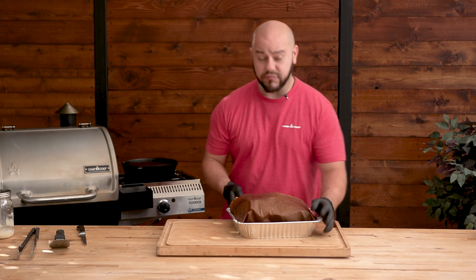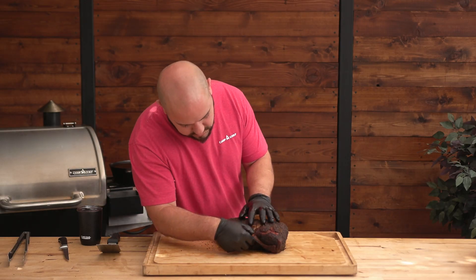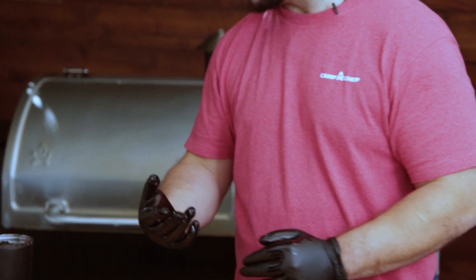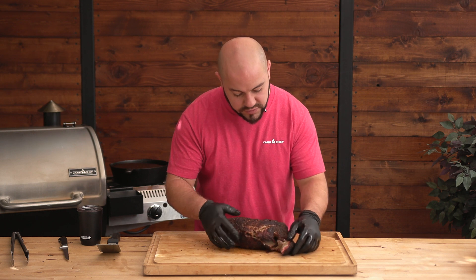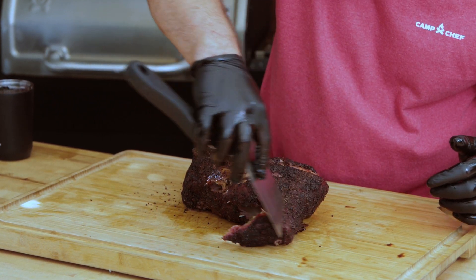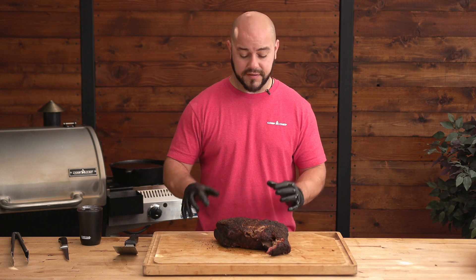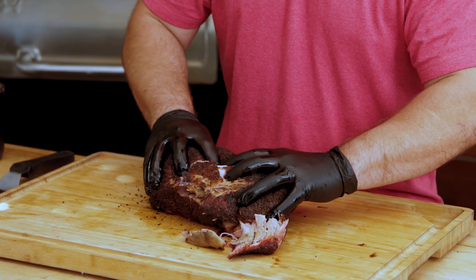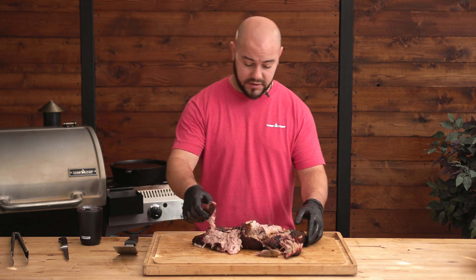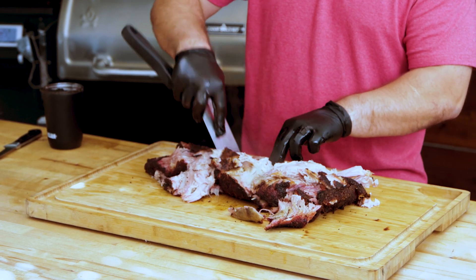This bad boy has been resting. We're going to unwrap it and take a peek at it. Let's see if we can slide this bone out — just like that, don't need that. You can see before we shred into it, really great bark. So really great bark still, even though we've put grease on it, wrapped it, and let it rest in the cooler for a few hours — still great bark. This has been resting for a while. You can see the steam and smoke coming out of it. It's actually to the point where I can't really grab it, so I'm just going to use the spatula to just break it apart a little bit.